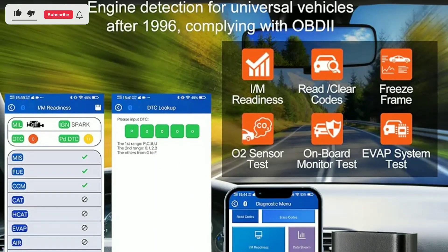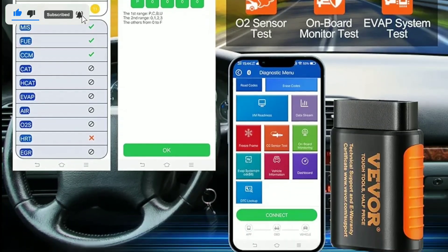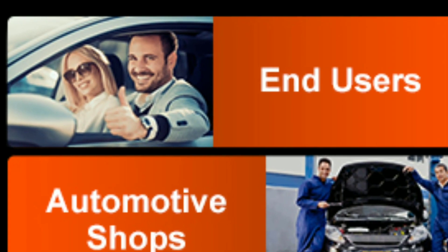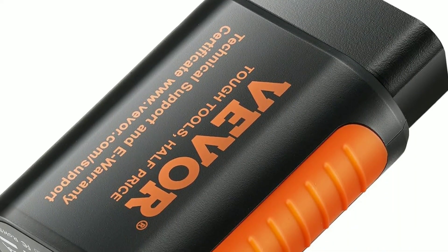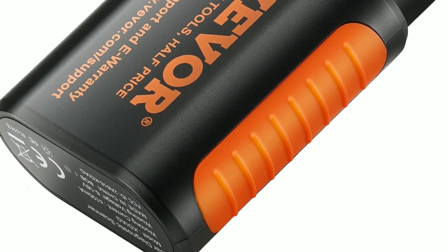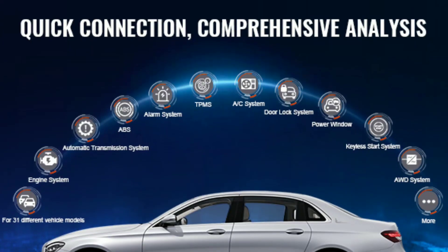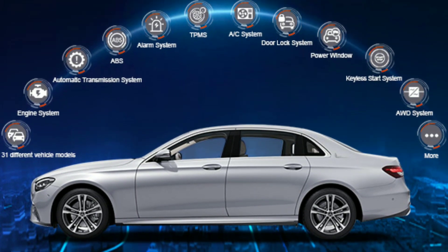Clear the code: if it's a minor issue or a false alarm, you can use the scanner to clear the code and reset the check engine light, giving you peace of mind and allowing you to continue your journey worry-free. The VEVER Bluetooth 5.0 OBD2 Scanner is a must-have tool for any car owner or enthusiast. Its ease of use, wide vehicle compatibility, and comprehensive diagnostics make it a valuable addition to your automotive toolkit.